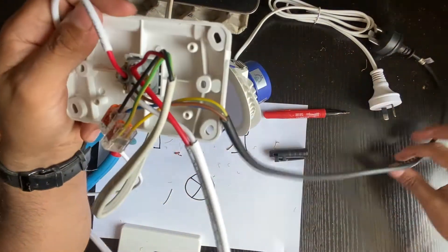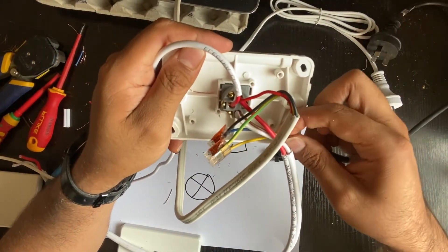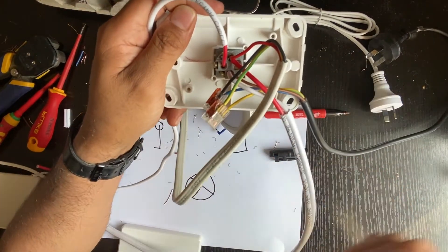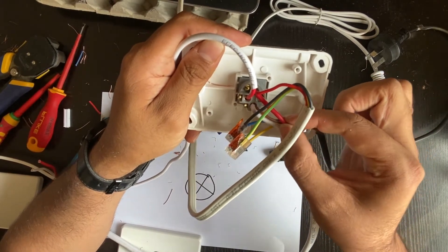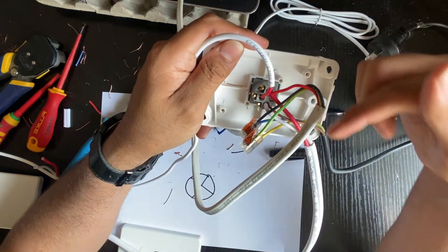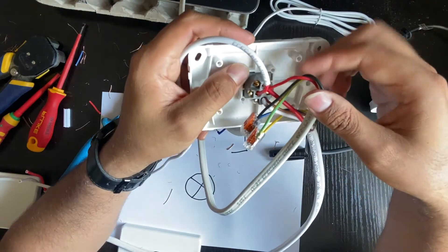What we did is: the cable coming from the switchboard is twisted together with the white cable going to the other switch — the twin with the white one. And the red one from that twin is twisted with the red coming from the downlight, and we used terminal 2. And the single cable going between the commons of these two switches went to common.